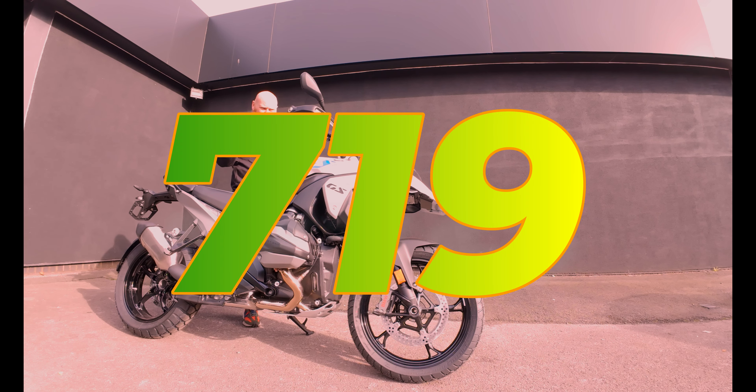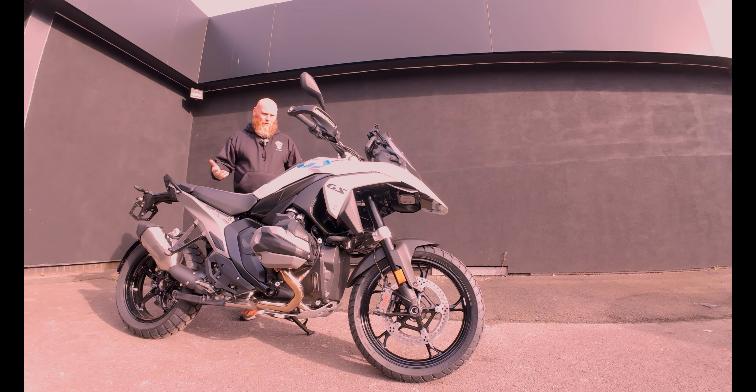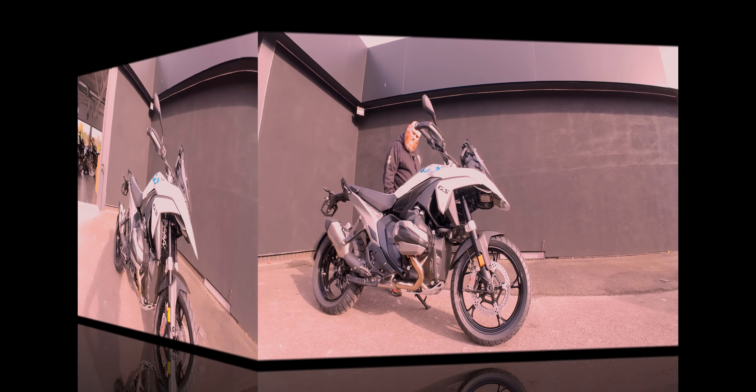And I think it's the TE, classed as a TE, which is the green one basically with all the bells and whistles on. So we're going to have a quick walk around this, have a look at it and basically just see what's on the bike, what isn't on the bike. And just to give you guys some options, if you're looking at the 1300, what you like the look of and what you feel like you need and what you don't need.